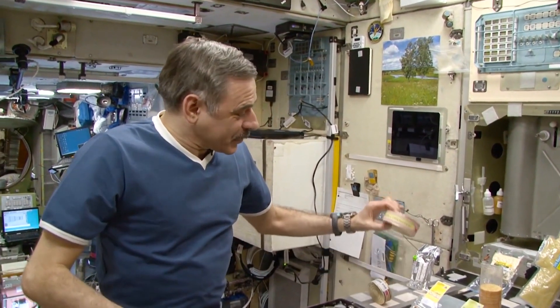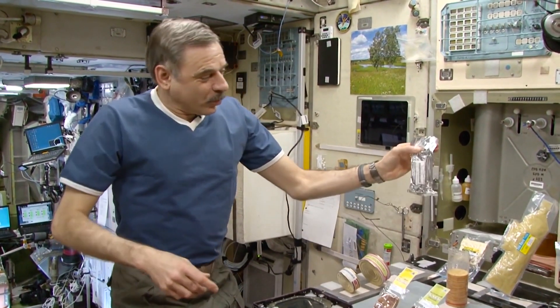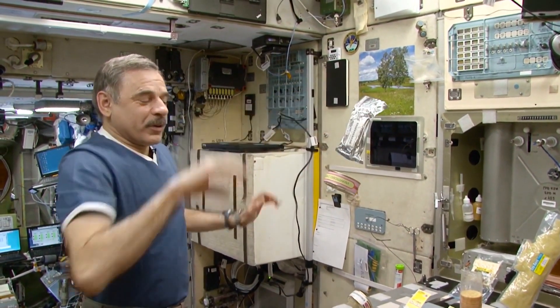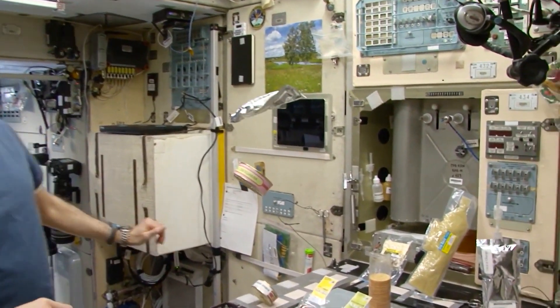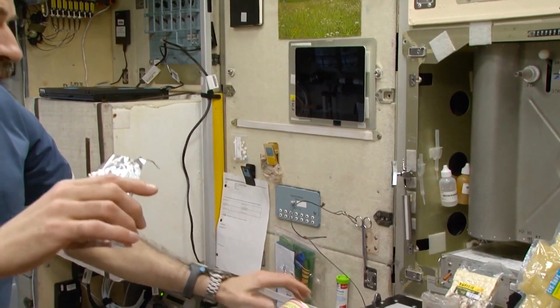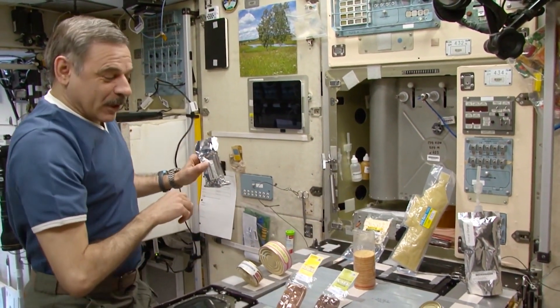This is mutton with vegetables. This is a space soup. I will show you how to turn it into real soup. But first, let's go over the rest of the things here.